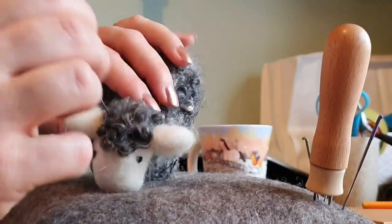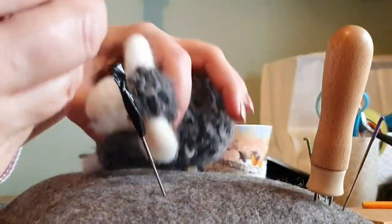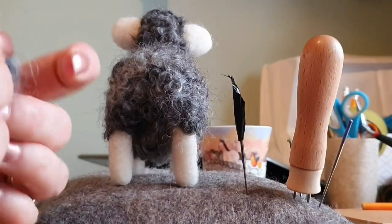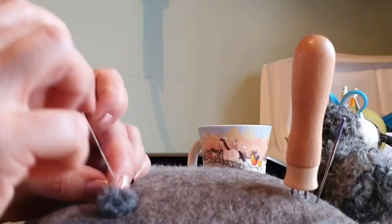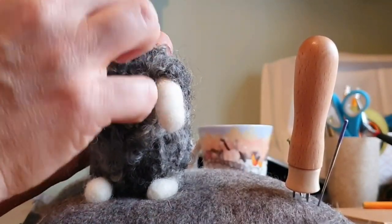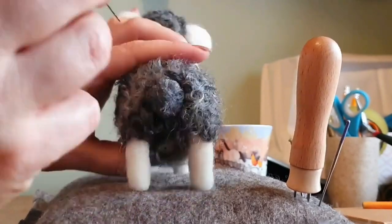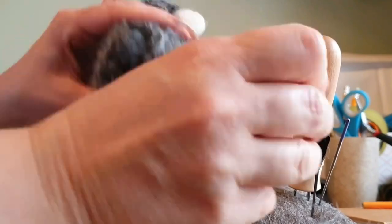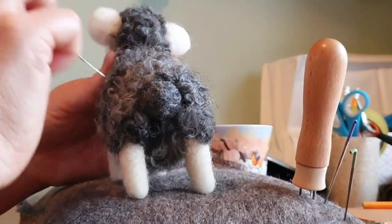He doesn't have to be breed exact. Keep adding a little bit more. And then the tail - take a tiny bit of grey carded wool, put it into a little ball, then attach it just on top of the fleece going all the way around it. It's really simple. You could do a longer, flatter tail like a proper sheep, but this is just a cute sheep - it doesn't have to be exact.